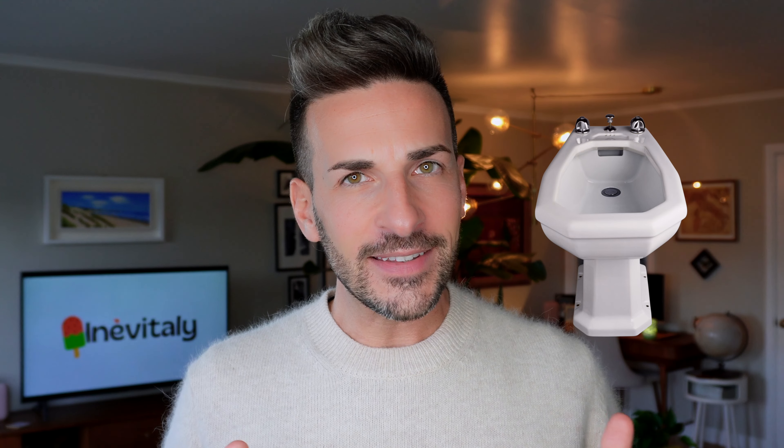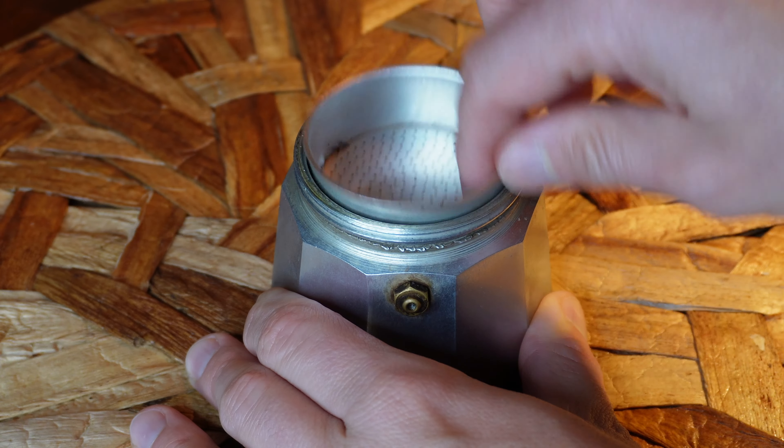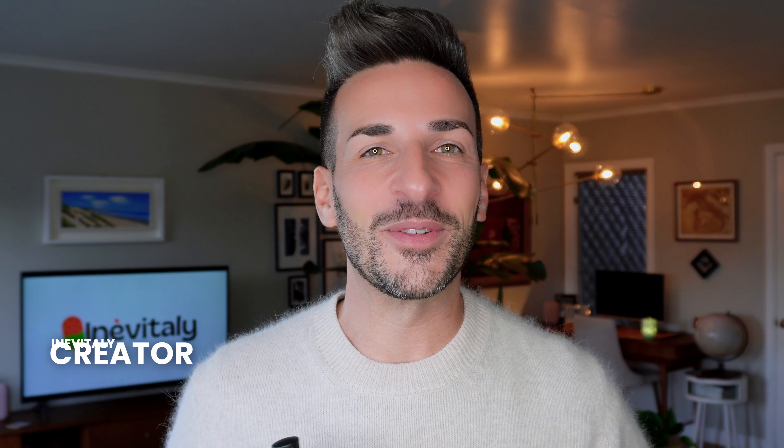There's one item you'll find in every Italian household. You're correct in thinking of the bidet, but we're not here to talk about personal hygiene — not yet. We're talking coffee. Literally every single Italian owns at least one of these pots: La Moca. And today I'll show you how to use it to make the best home espresso.